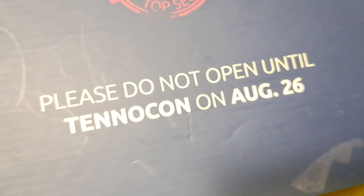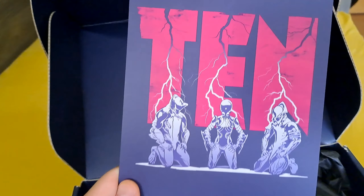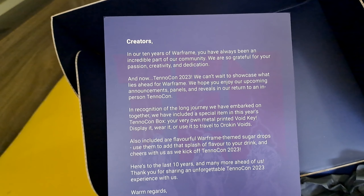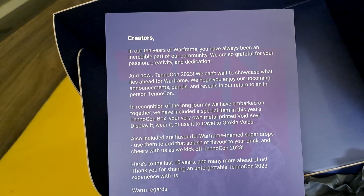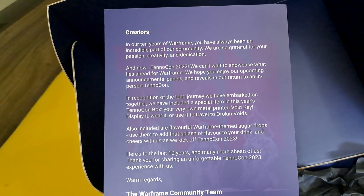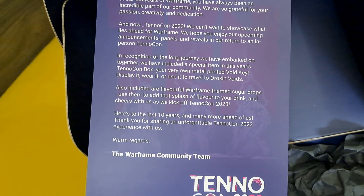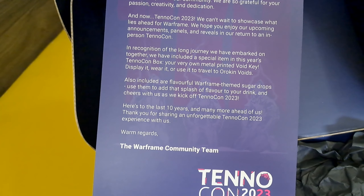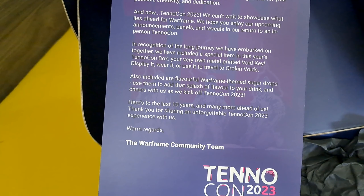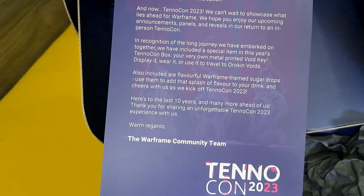The first thing is a little leaflet thanking all the creators. It says: 'Creators, in our ten years of Warframe you have always been an incredible part of our community. We are so grateful for your passion, creativity, and dedication. And now, TennoCon 2023 — we can't wait to showcase what lies ahead for Warframe. We hope you enjoy our upcoming announcements, panels, and reveals in our return to an in-person TennoCon. In recognition of the long journey we have embarked on together, we have included a special item in this year's TennoCon box: your very own metal printed Voidkey. Display it, wear it, or use it to travel to Orokin Voids. Also included are flavorful Warframe themed Sugar Drops. Use them to add a splash of flavor to your drink and cheers with us as we kick off TennoCon 2023. Here's to the last 10 years and many more ahead of us. Thank you for sharing an unforgettable TennoCon 2023 experience with us. Warm regards, the Warframe community team.'